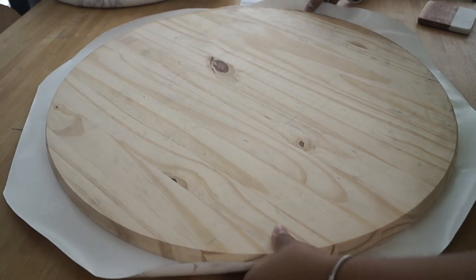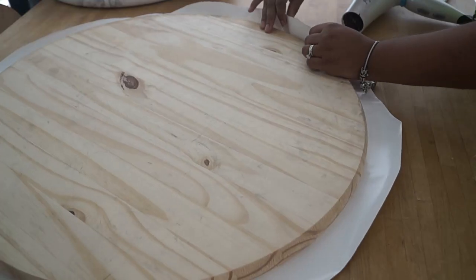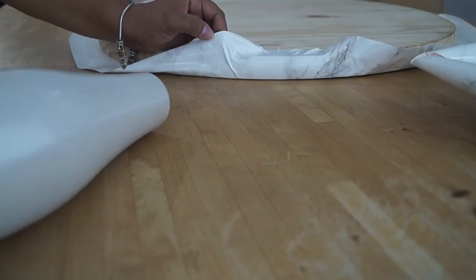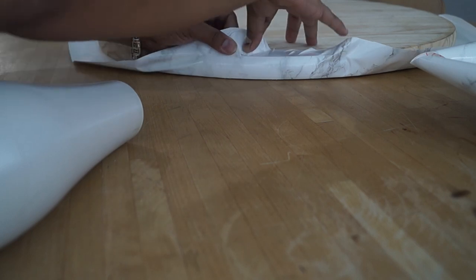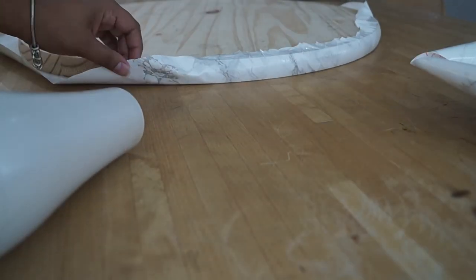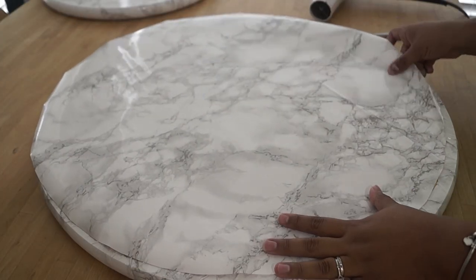For the edges you want to use a blow dryer. The trick to getting a smooth edge is to just heat up the paper one section at a time and then stretch the paper over.